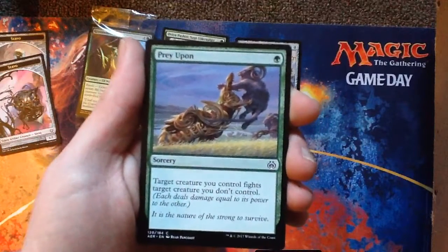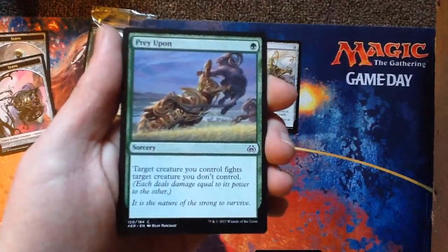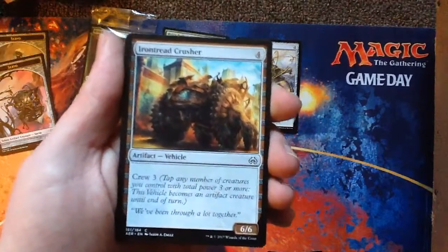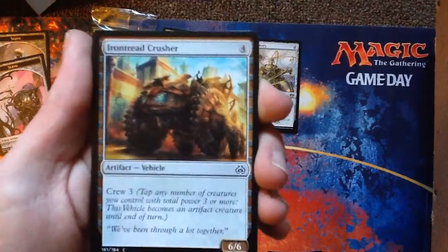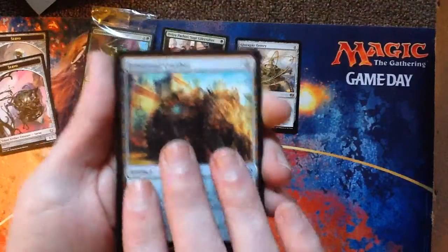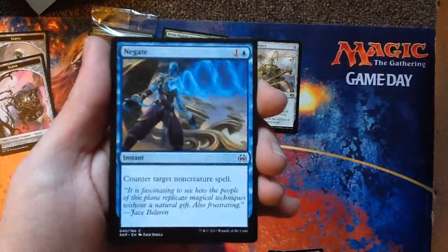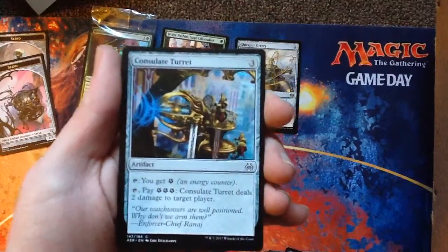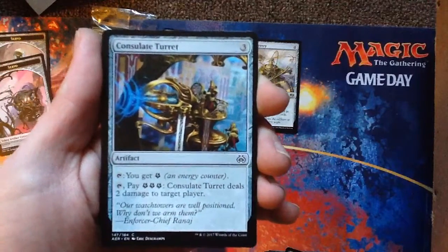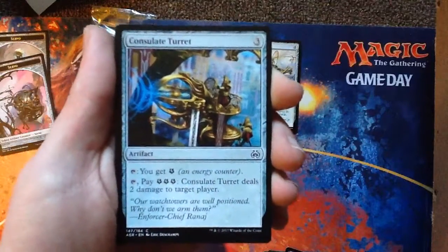A vehicle — Iron Tread Crusher. Vehicles are so fun. A reprint — Negate. Counter target non-creature spell. Useful counterspell there. Consulate Turret — I love this card a lot, because it taps and gives you an energy, so it's a repeatable source of energy, but then you can also tap it and pay three energy to do two damage to target player. It's an inevitability — I like it. Aether Stream Leopard. Welder Automaton.